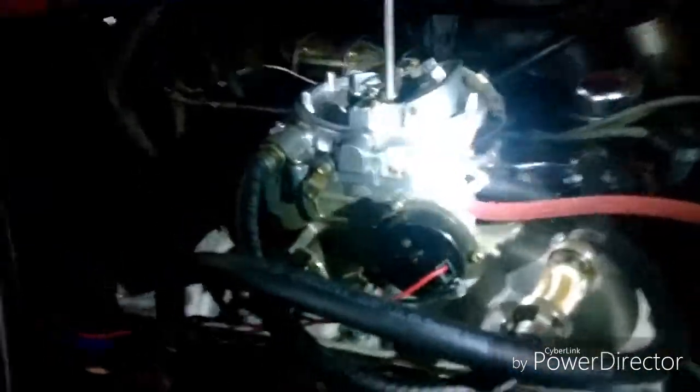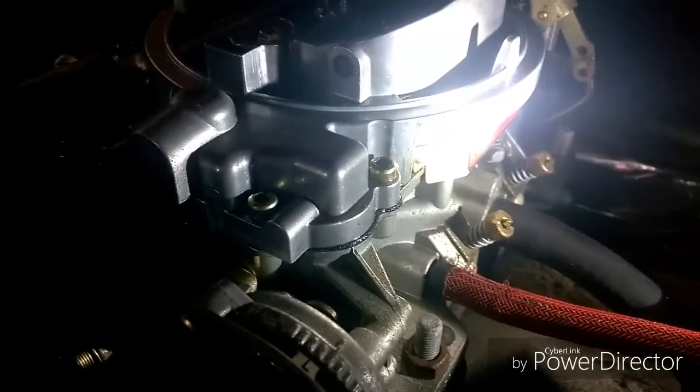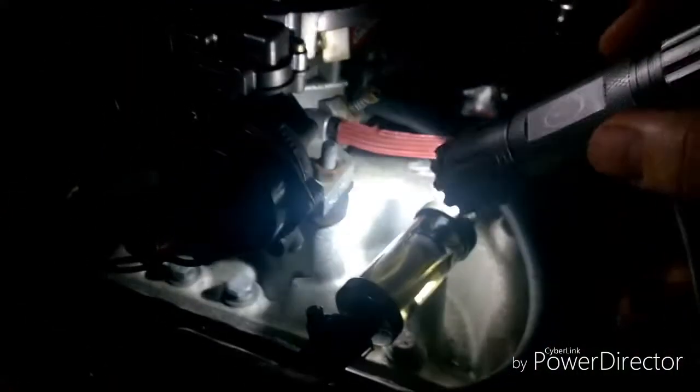It looks like we've got a pretty decent leak. I can't tell, but look at that seal. The carb itself is actually leaking. I fixed the leak to the fuel filter that was leaking out of this thing right here.